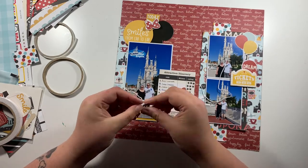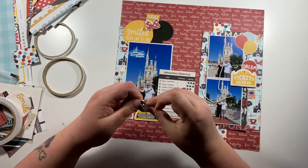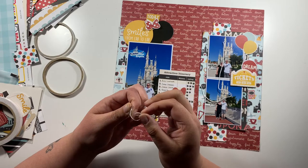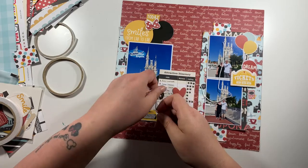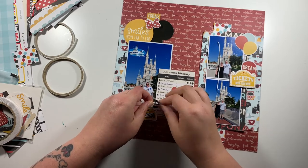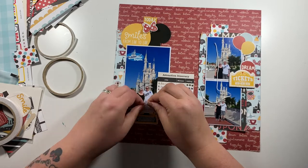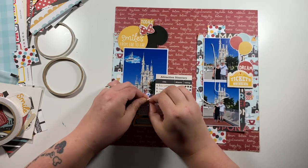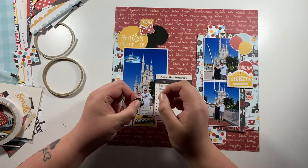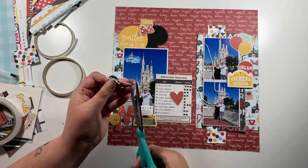There were these little paper buttons in the die cut pack, so I'm just going to thread them with some white embroidery thread to give them a little something extra rather than just being stuck down — that gives an added texture to the page.